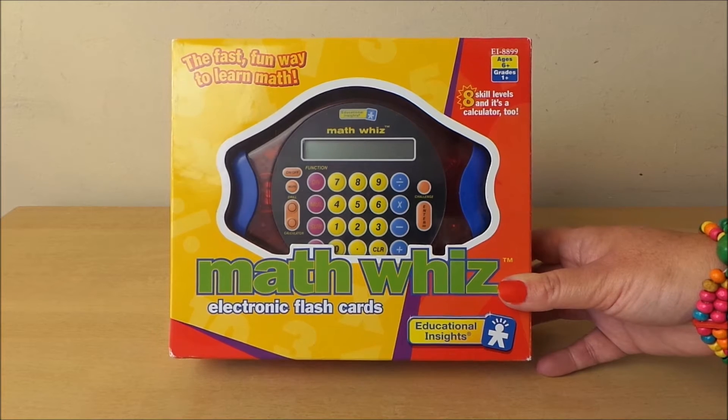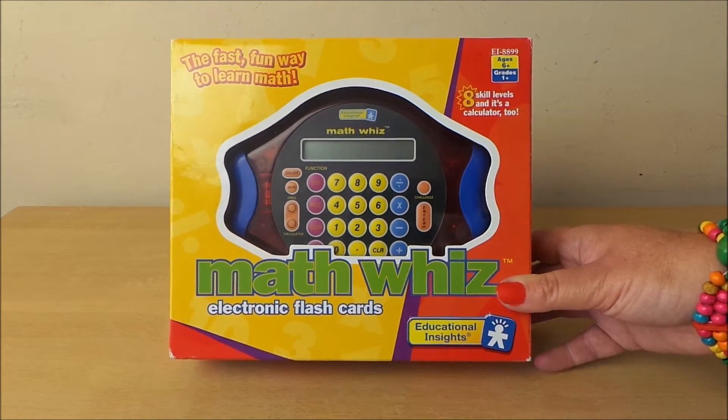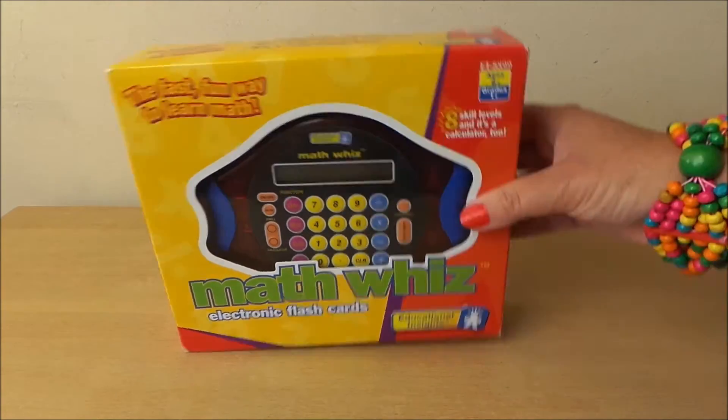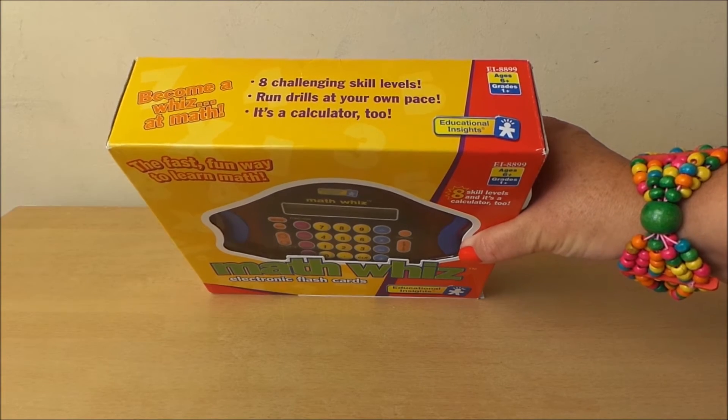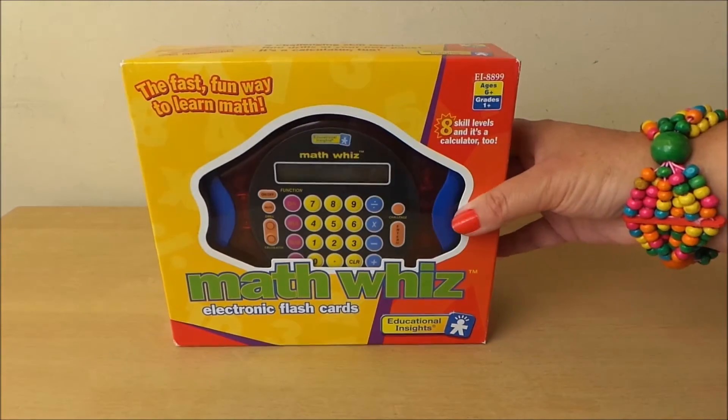So here we are — the fast fun way to learn — maths quiz electronic flashcard game, educational game for ages six and above. It says meet challenging skill levels, run drills at your own pace, and it's a calculator too.